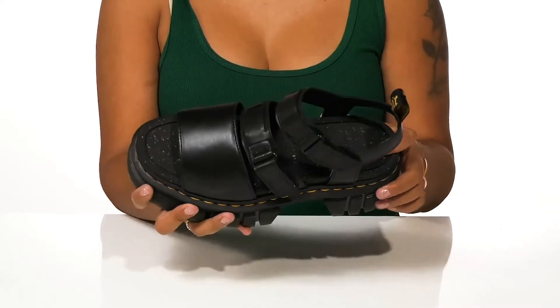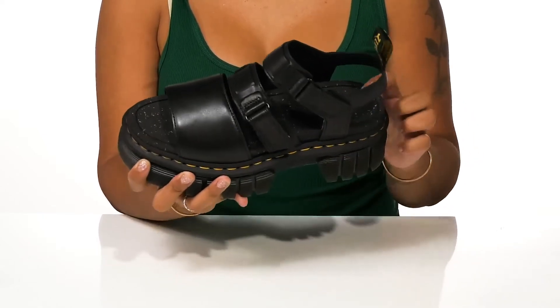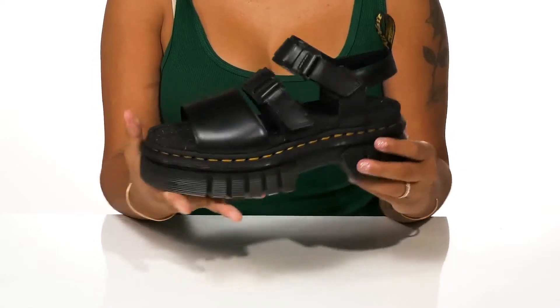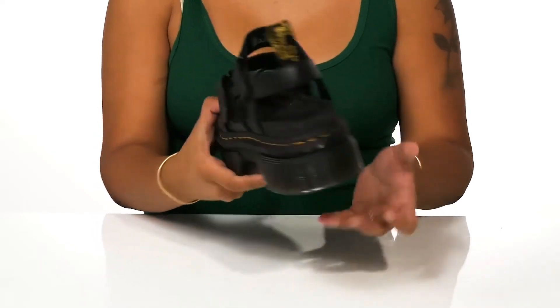You'll find a soft leather and textile lining keeps you nice and cozy while the insole is slightly contoured to your foot's natural shape, giving you comfortability and has some texture for a no-slip wear.